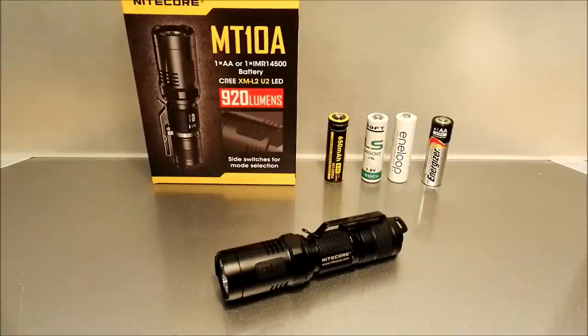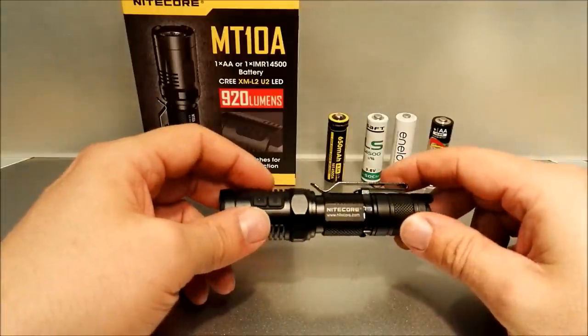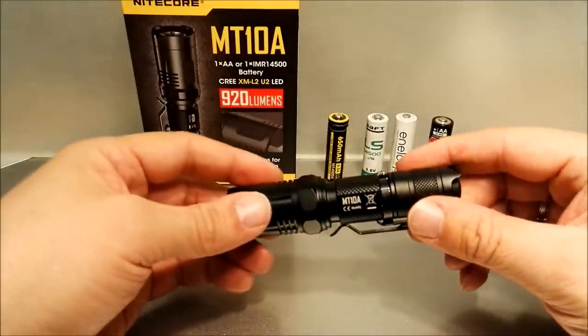Hello guys, here is Mad Max again. Welcome to the video part of my review of the Nitecore MT-10A. I'll give you a short overview of the light and its functions, and after that in the written part of the review you'll find the detailed charts and some technical data.